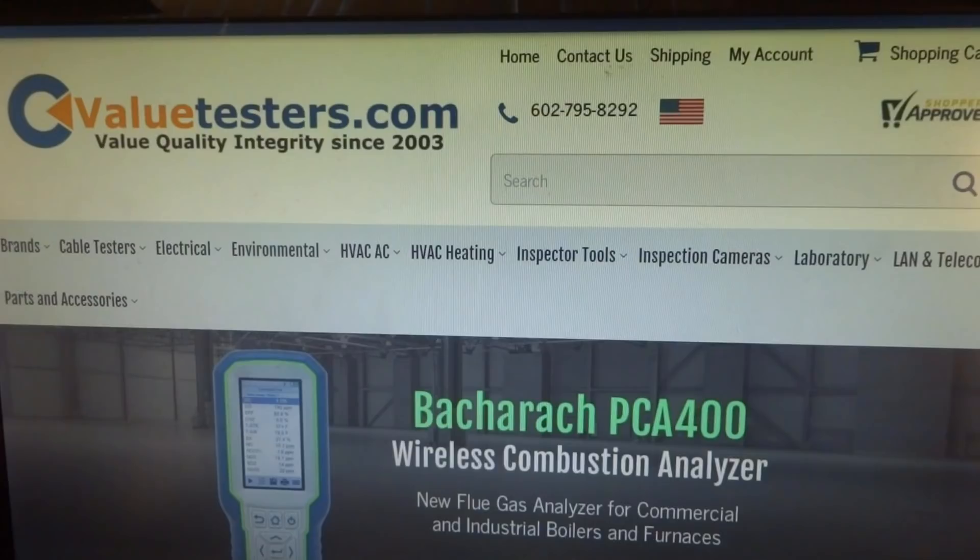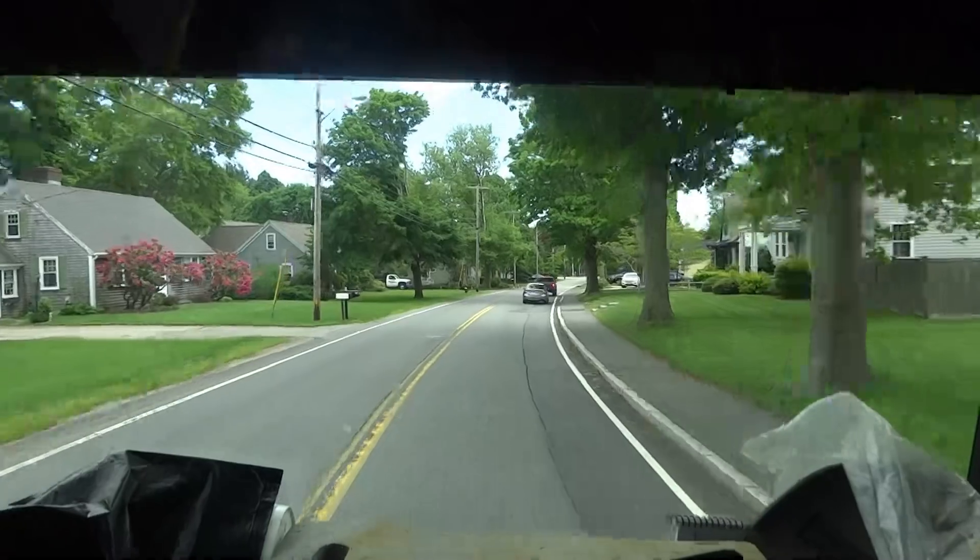This video is sponsored by Value Testers, for a complete line of heating and HVAC testing equipment. Biggest selection and best pricing on the internet — create a free login to see best pricing once logged in. Link in description below.